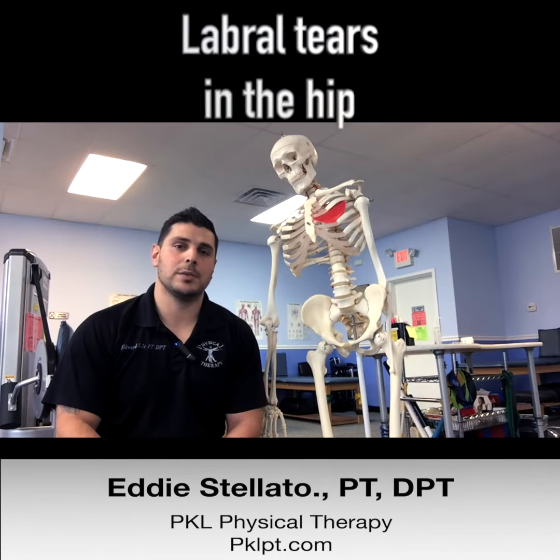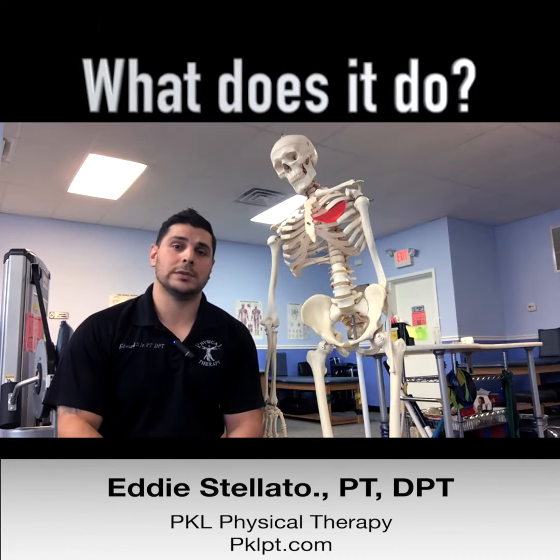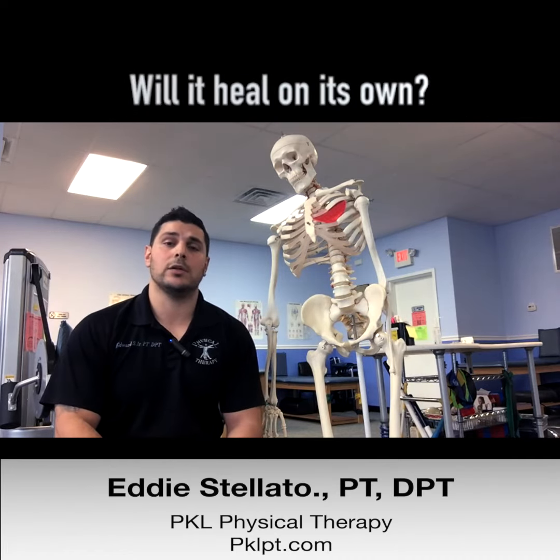Hi, it's Eddie from PKL Physical Therapy. Today we're going to talk about labral tears in the hip — some common questions such as what is a labrum, what does it do, how does it tear, and will it heal on its own?